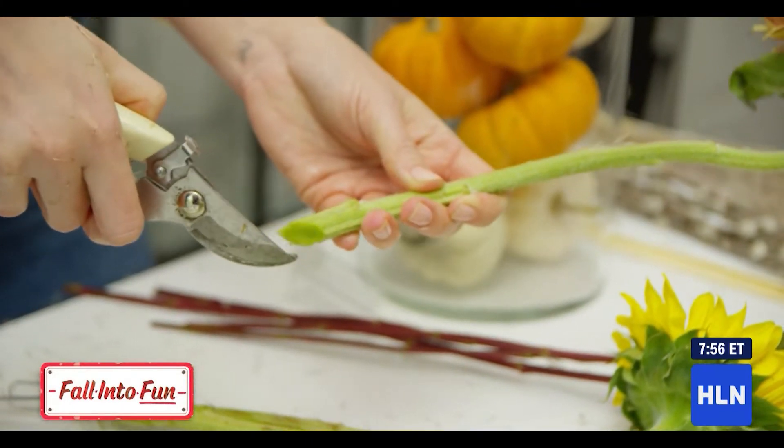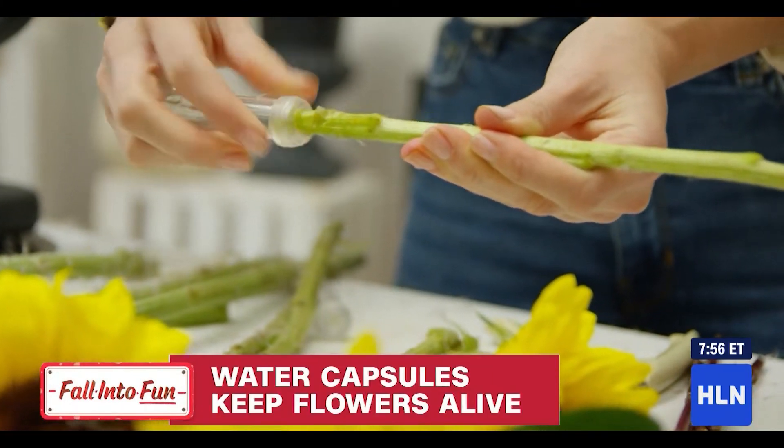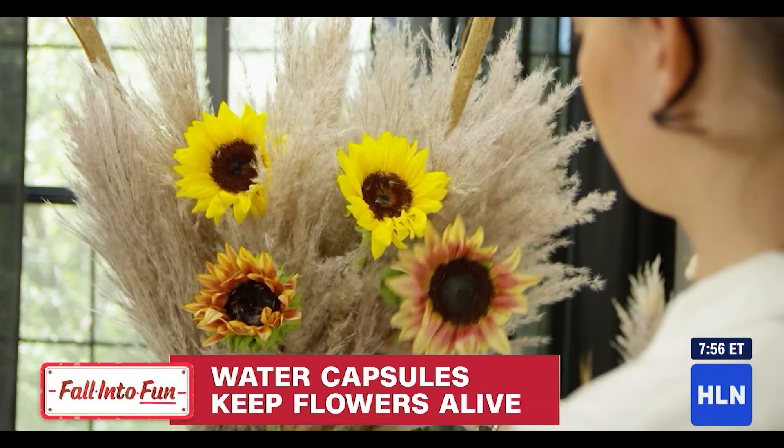Trim your sunflower down to size and press it into your water capsule. This is going to keep that stem nice and hydrated while it's in your arrangement.